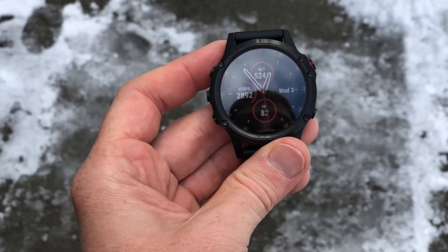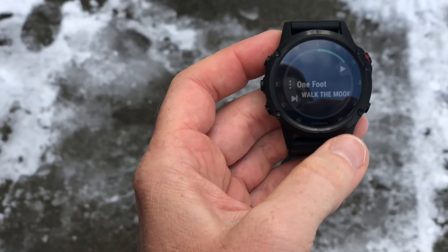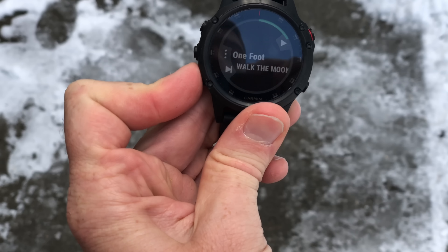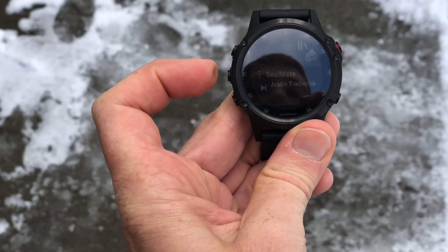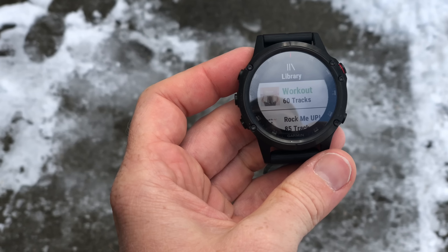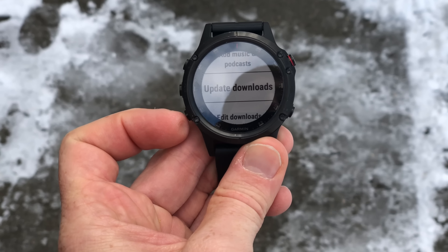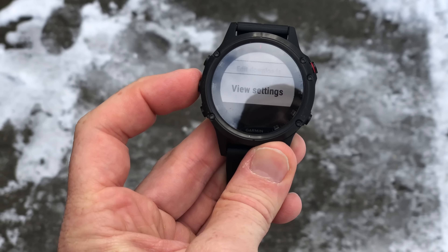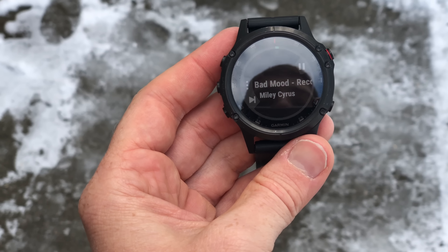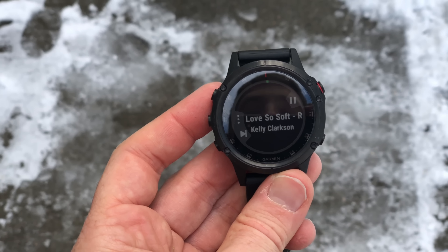Now a quick walkthrough of the player itself. On the main watch face you go up to the music widget showing the current song and artist. Tap the right-hand button and click play. You can hear it start playing, or press pause. You can skip tracks using the button on the right. Going into the library with the left-hand button shows volume, previous, shuffle, and library options. From the library you can see downloaded Spotify playlists — workout playlist with 60 tracks, Rock Me Up, Spotify Singles. Tapping a playlist automatically starts playing it. You can also add music, update downloads, edit downloads, and view settings.